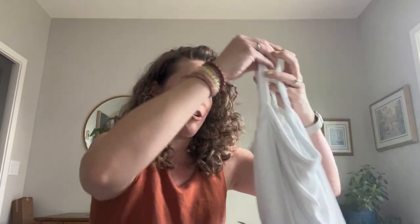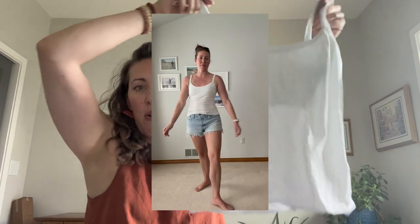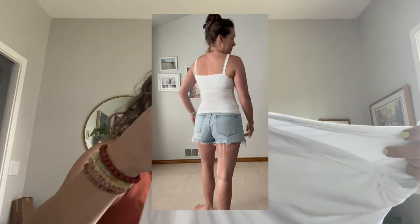My next one — I just wanted a white camisole, so here she is. I wore it all day yesterday. This one I do have to wear a bra with, as you can see even holding it up — it's a pretty see-through fabric.